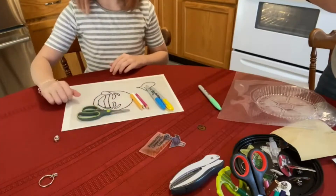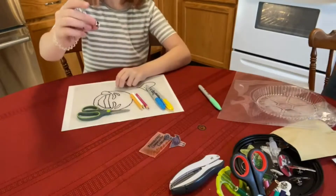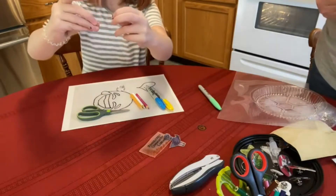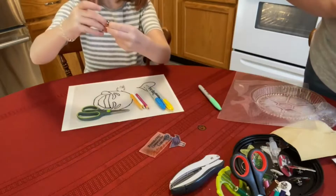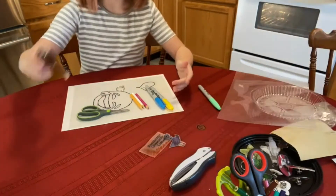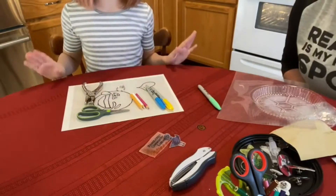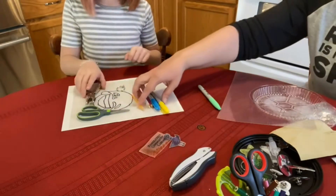You also need scissors. Some optional things are key ring kits, pin backs, and hole punchers if you want to make a keychain. There's our hole puncher. Those are the materials you need.